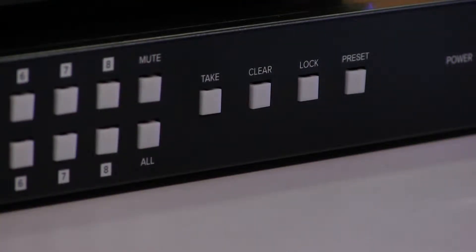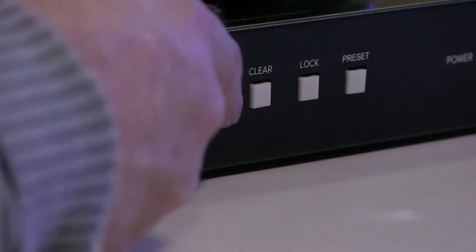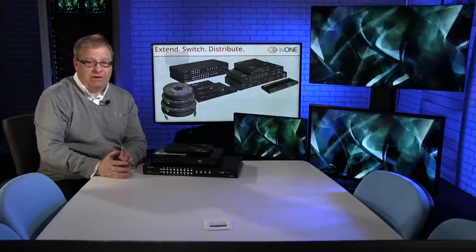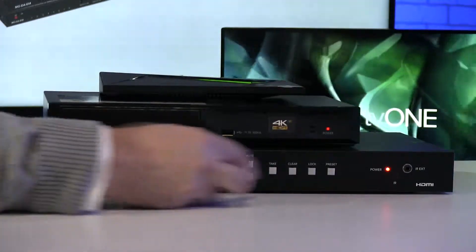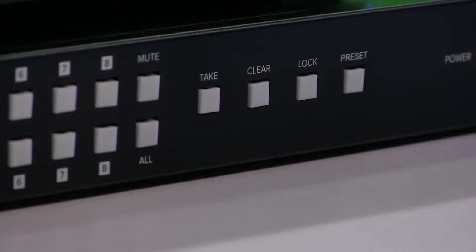So I've now got preset five saved away. To load presets it's slightly different — we go preset, then the number. So we're going to go three and then you hit take and it will change behind us. Now we've got the 1080p source back again. Really, really flexible. At any point, if you push buttons and you're not happy with them, there is a clear button as well and that clears all your selections.